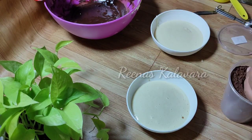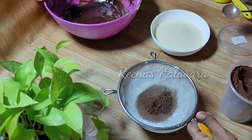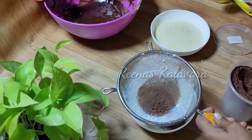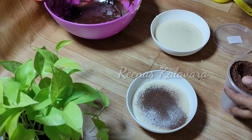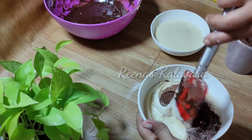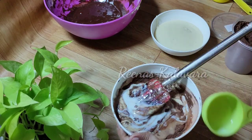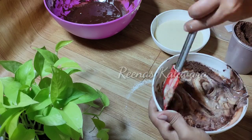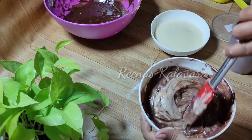The next step: add 1 tablespoon of cocoa powder. This is a light cocoa powder. Add 2 tablespoons of tea and mix it in a thick form. If you want to use the loose form, I will put the tea in a packet.